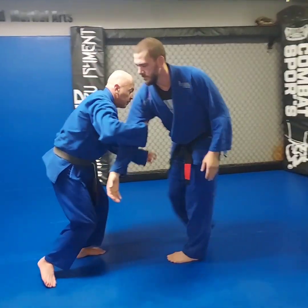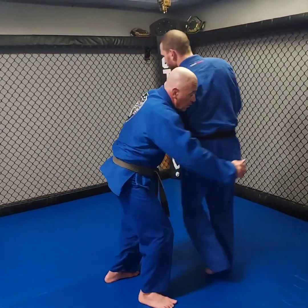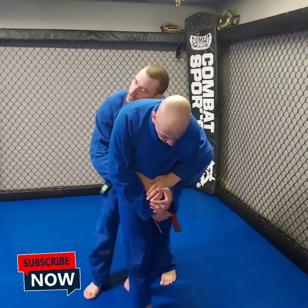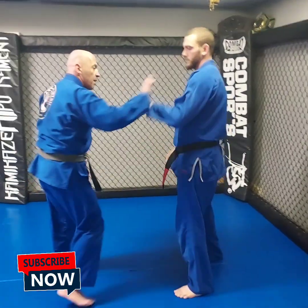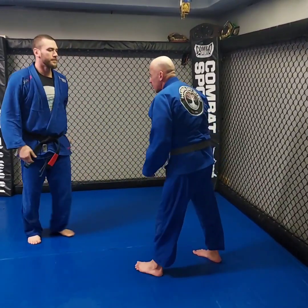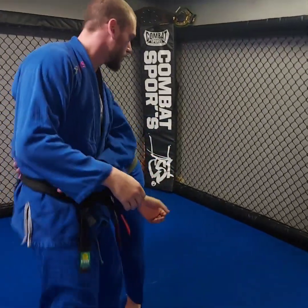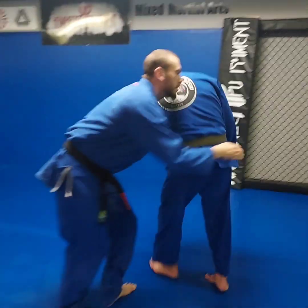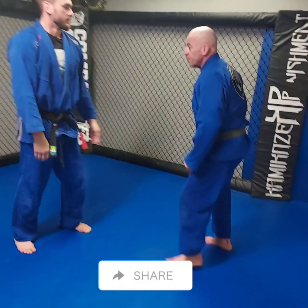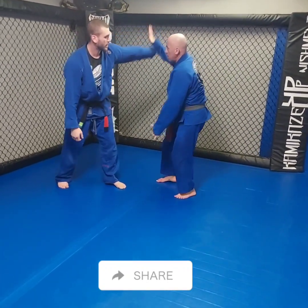Once you get comfortable with the arm drag, you can work it off a push. The push comes in, I go inside to outside sweep, secure the wrist, hit the tricep, pull them in as I step forward. If this is a bit too much, go back to the first drill. But once you're ready, it's the inside sweep to outside sweep — the mechanics remain the same, except you're working off someone pushing you forward or reaching for your lapel or collar. You can hit the arm drag in motion: sweep your arm inside to outside, secure the wrist, complete the arm drag mechanics.